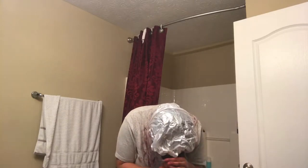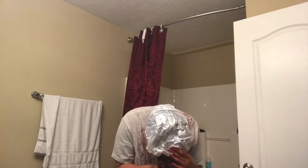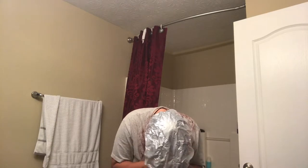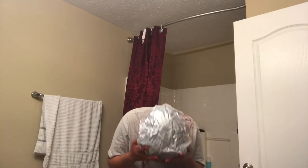Now I'm just going to take a shower cap and put it on top of my head, trying to get as much hair in as I can. I'm going to leave it in for about 10 minutes so that the color can heat up and take a little bit better. This helps a lot — I recommend you do it.